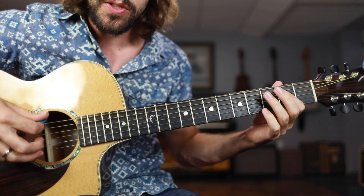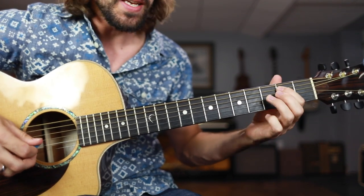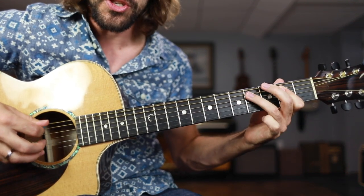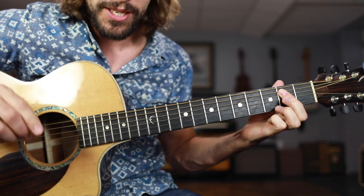Go back and forth between those two chords: 1, 2, 3, and 4, and... 1, 2, 3, and... 4, and... 1, and... 2, and... 3. For some additional practice.